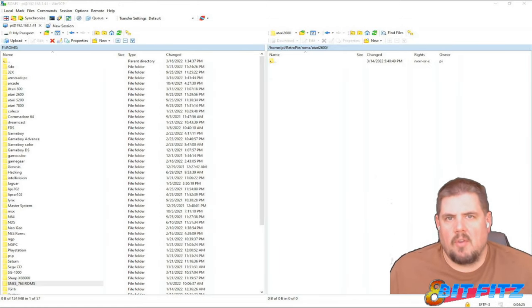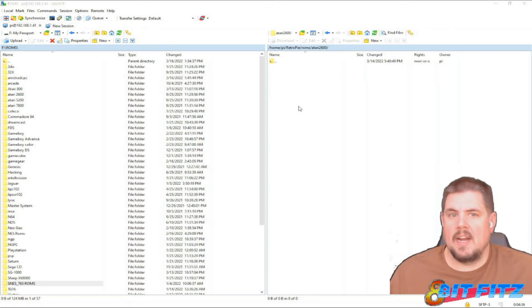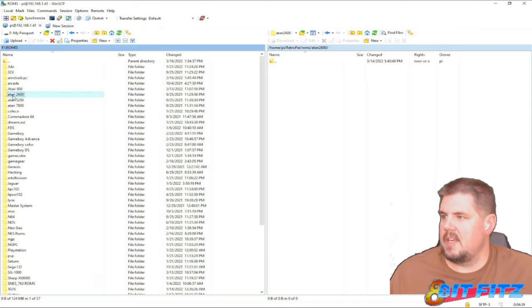The method I use to transfer all the ROMs is WinSCP. I have another video that shows three different methods to do it — feel free to check that out, it'll be linked up above. So let's do the Atari 2600 first. On the right-hand side is our RetroPie and on the left-hand side is our PC. We'll go to Atari 2600.